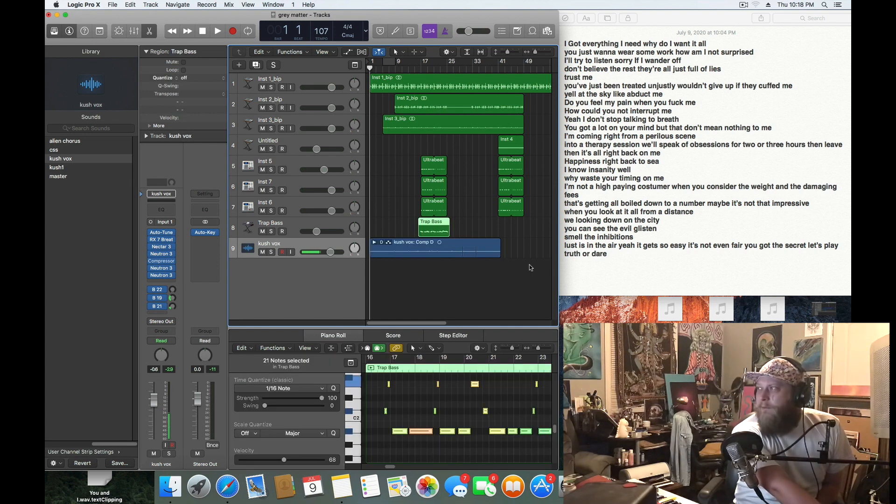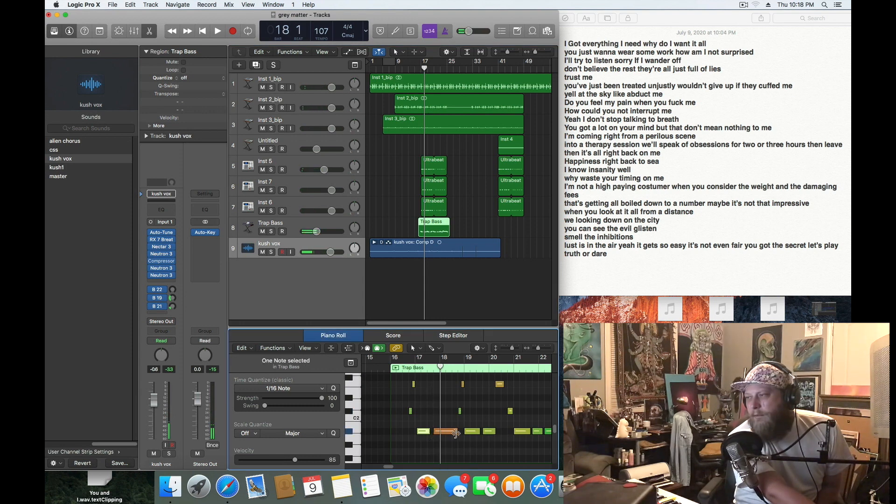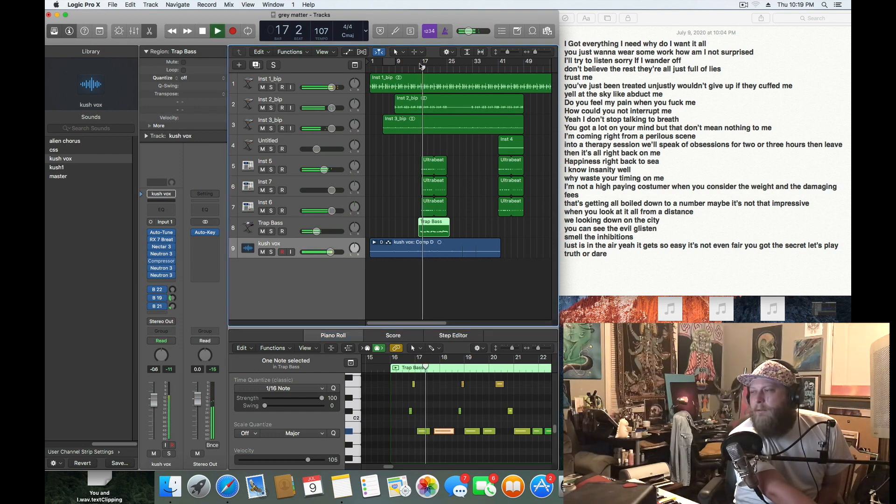Still having problems with these 808s — I might mess with their tuning a little bit, maybe just mess with the tone. I want them to sit in a little more; they're sitting a little separate. It could be an EQ thing. I could shorten these first two lines just a little bit to give them a little more room.